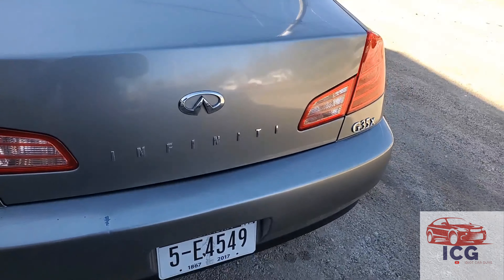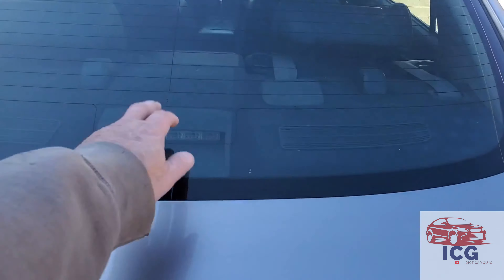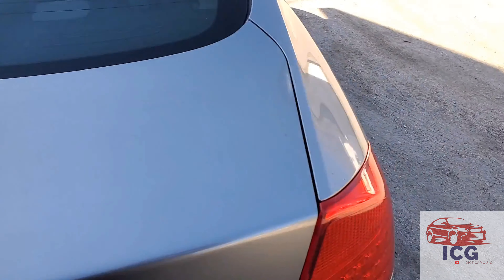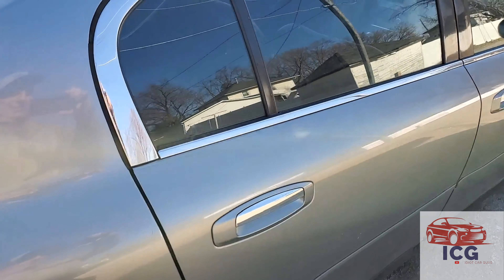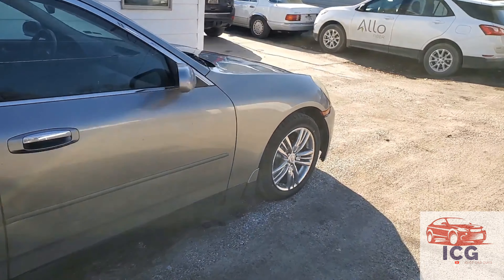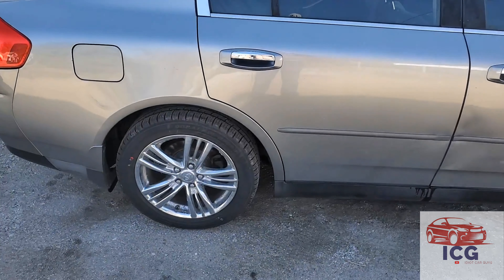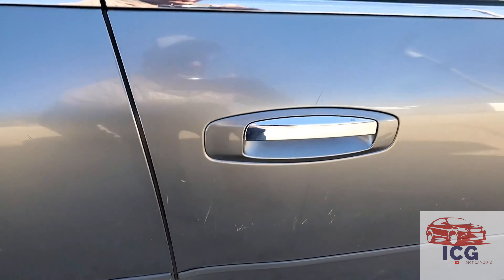The back end looks pretty good. When I was following it, the third brake light didn't work. But overall, not too bad a car. It's got decent tires. I just went and drove it a little bit — oh, it's got a little dent right here, looks like.